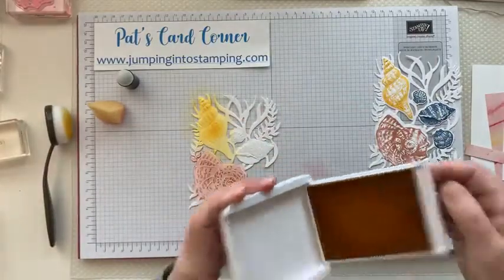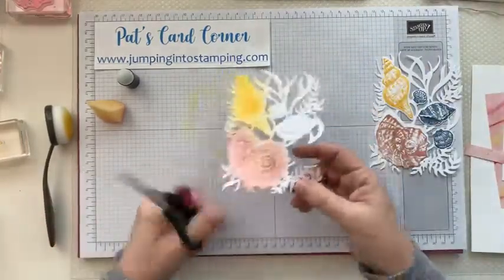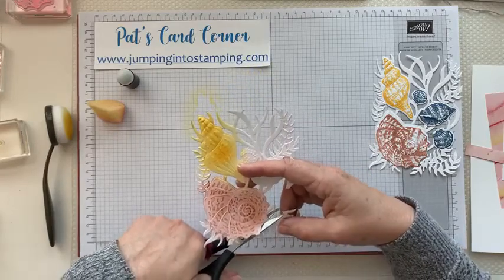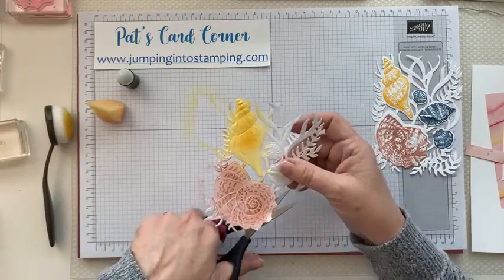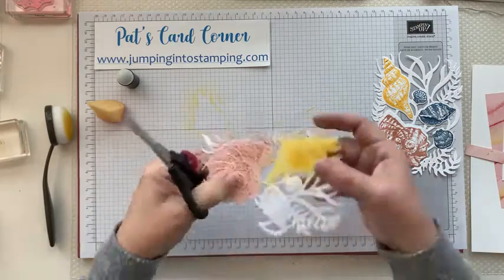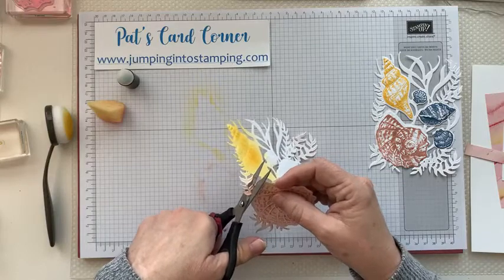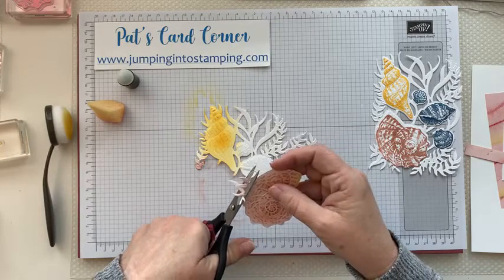Now you will need your paper snips — get out your scissors — and we're just going to cut these apart from where the seaweed is. You're just going to do a little bit of trimming right where the seashells are. It's more seaweed, not the seashells. You can kind of see where the edges are, so just trim around. You could have cut these apart first — it really doesn't make too much of a difference.